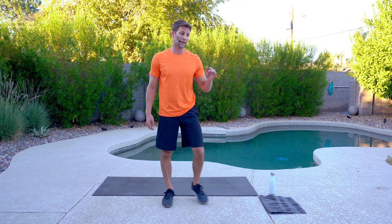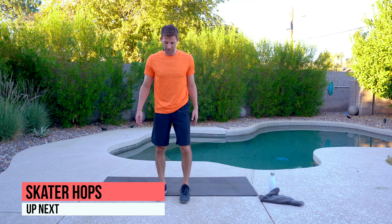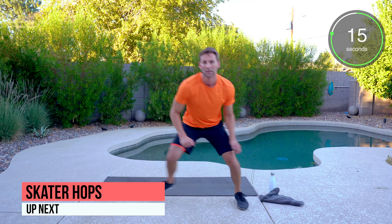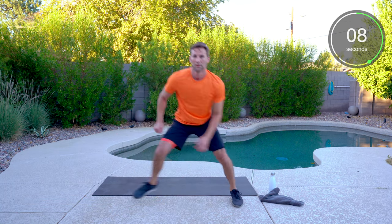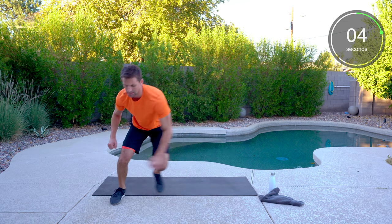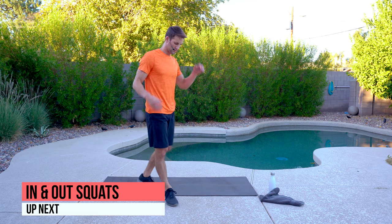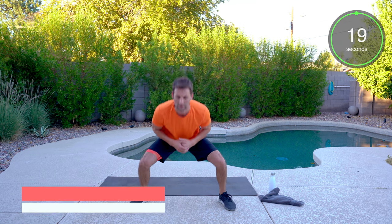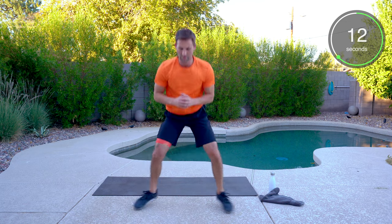Round one we did skater hops to start — round three we're doing the same thing. Starting out with skater hops, then the in and out squats. Tap and go. Dropping low, sinking those hips, soft feet.